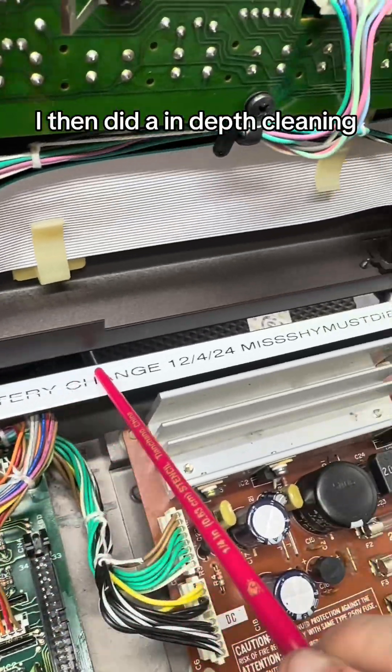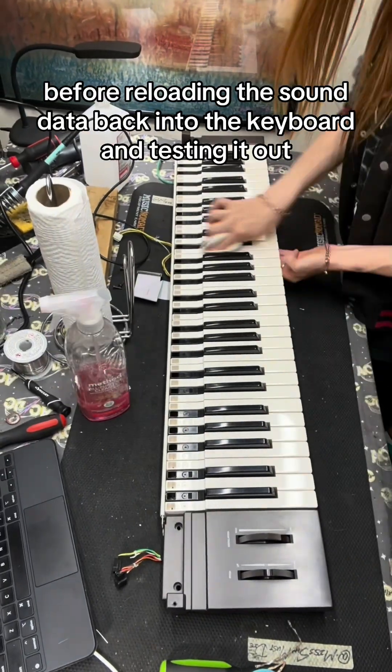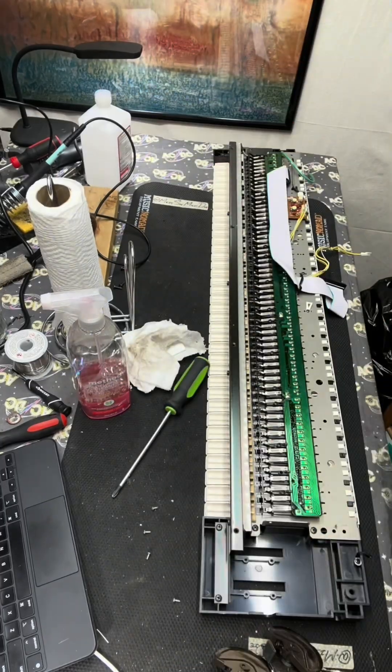After reinstalling the motherboard, I then did an in-depth cleaning before reloading the sound data back into the keyboard and testing it out.